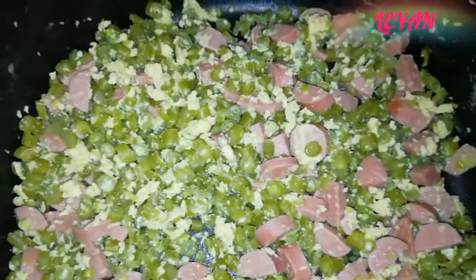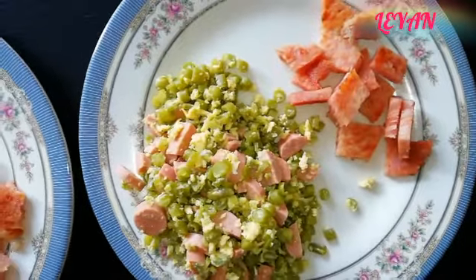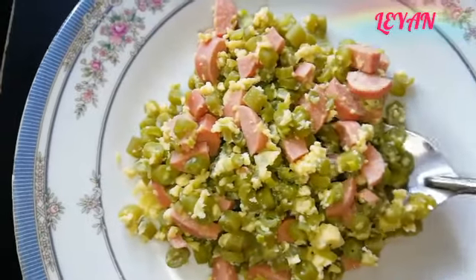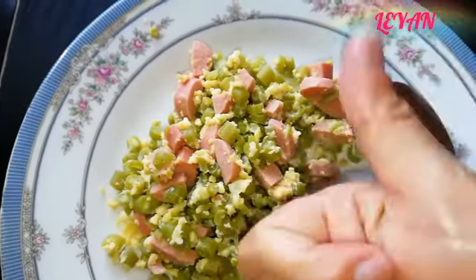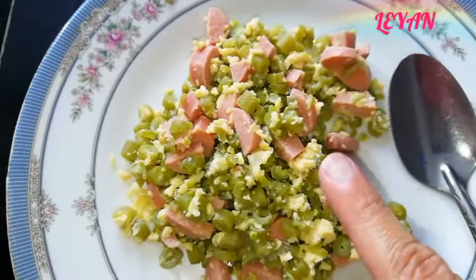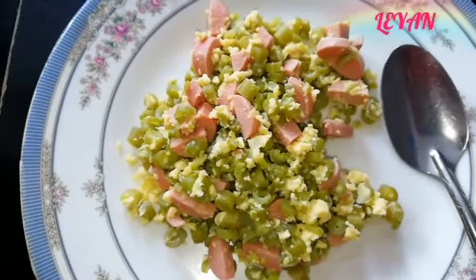Vamos a servirlo y les muestro. A mí me salieron cuatro porciones servidas a este tamaño, para que más o menos le calculen. Si requieren preparar esta receta para más personas, dupliquen o tripliquen la receta. Voy a probarlo — están buenísimos, de verdad están muy ricos. Los peques también los adoran; son de sus platillos favoritos y los escogen antes que la carne.